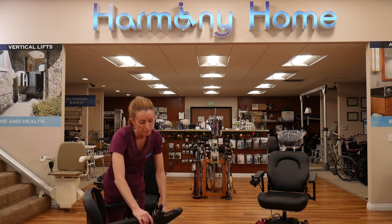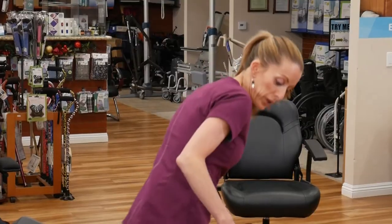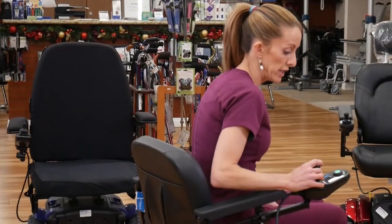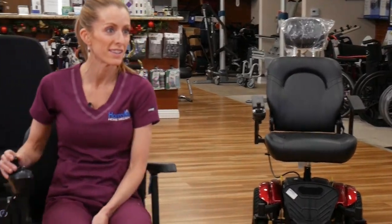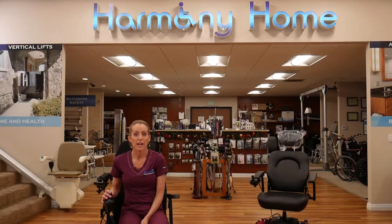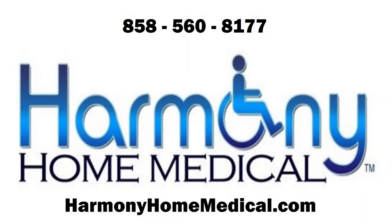That's our portable power chair — our most popular powered rental. It's a really great device to get you into tight spaces at home and lets you go out into the community. If you or a loved one have a need for any powered device and want to learn more, please call us at the number below or come in and see us. We'll see you next time.